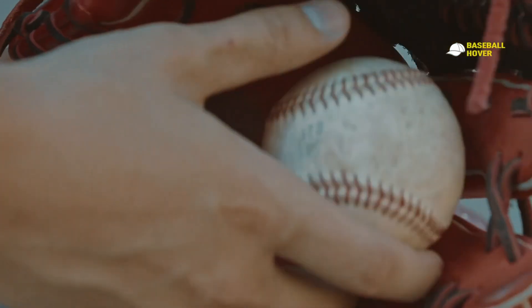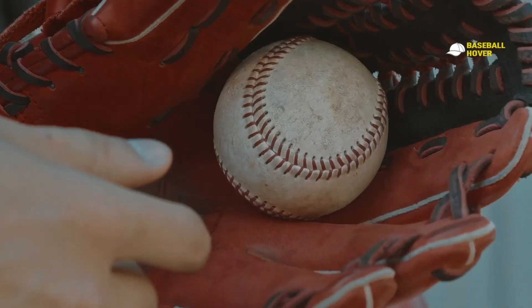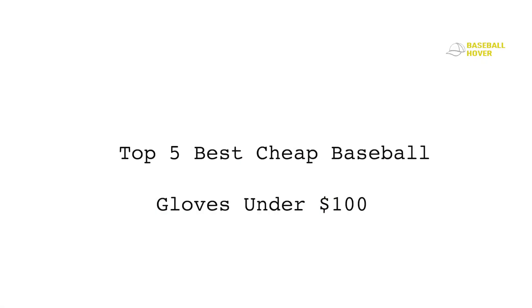But before you cross a certain skill level, you can learn and enjoy the game with the best cheap baseball gloves. That's why I'm going to break down five budget-friendly baseball gloves that I've had an excellent run with. What you'll get from me: an honest, no-BS review of the five best budget gloves, a way to get the most out of these gloves, and what to look for in a glove when you're on a budget.